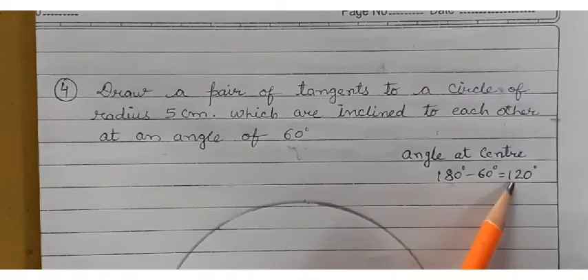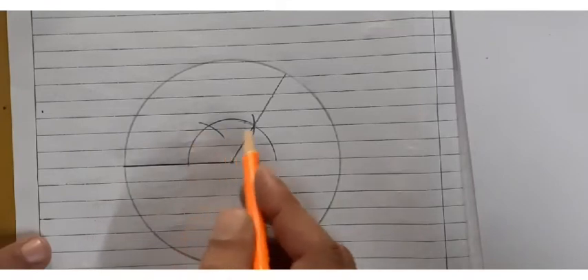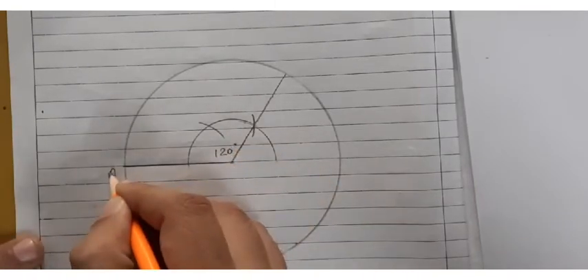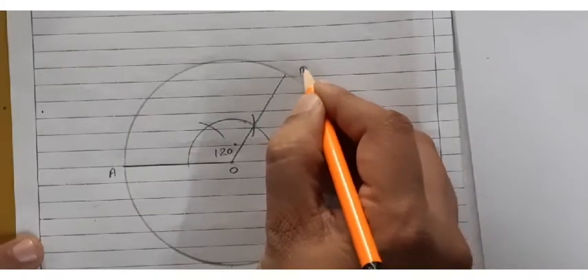The angle at center comes out to be 120 degrees. With the help of a compass, I have drawn 120 degrees here. The center is O, point A is here and point B is here.